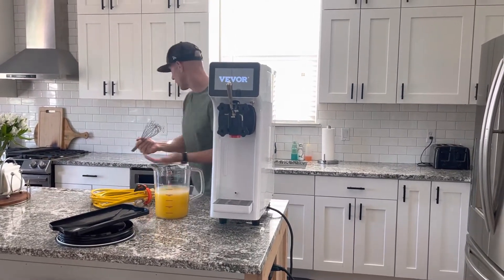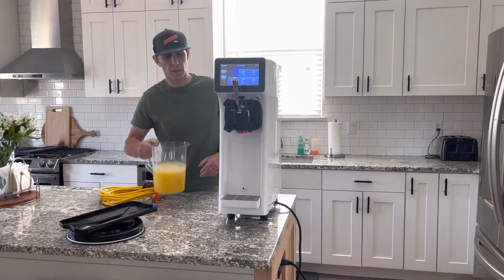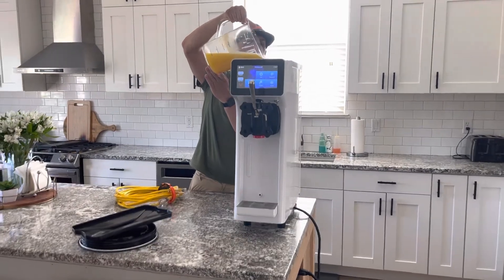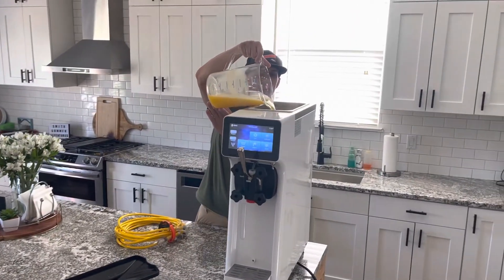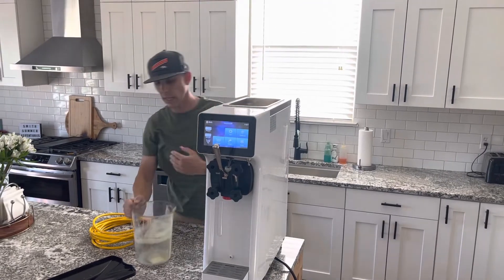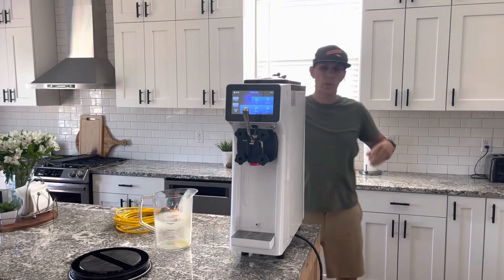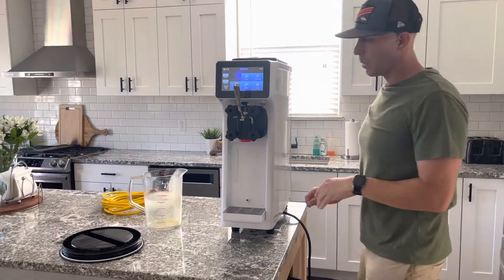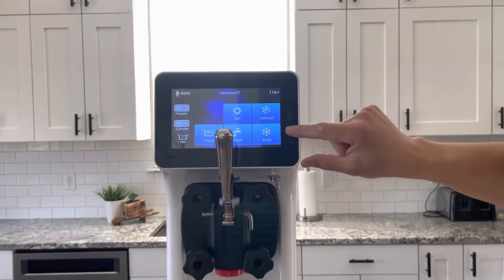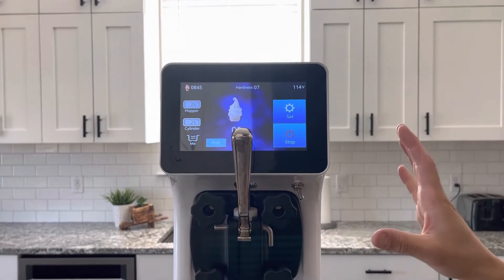We mixed up some mix ahead of time — you can use whatever liquid you're planning on using. We're just going to fill it right up in the hopper and let that fill in. Once that's in there, we can put the lid on top of the hopper. If you look closely at the screen, there are a couple of different buttons — if you hit the auto button, that's just going to get it running.